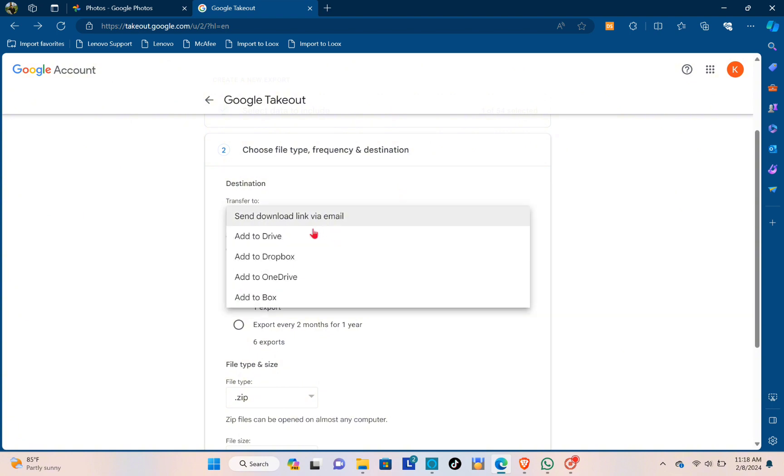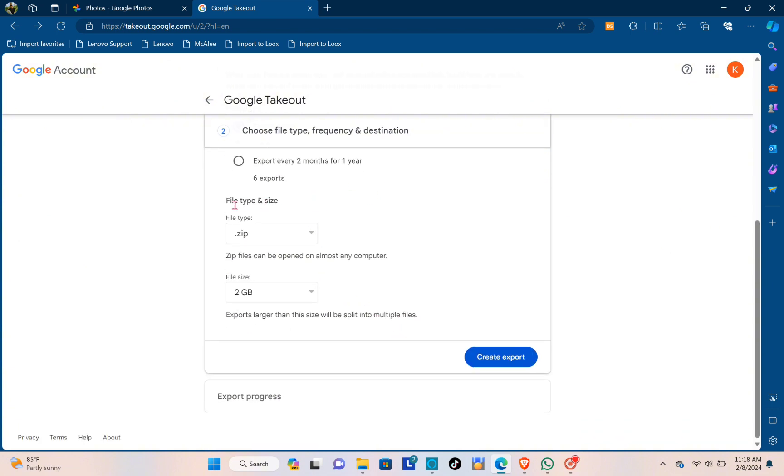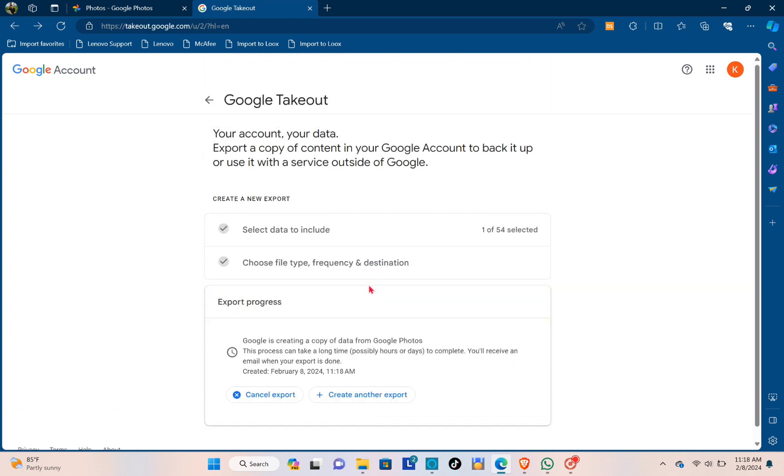For your destination, select Send download link by email. For frequency, you can export once or export every two months for one year — giving you a total of six exports in case you lose your Google Photos. For file type and size, choose ZIP or TGZ, and select your preferred file size such as one gigabyte or two gigabytes, depending on your available storage. Then click on Create Export.